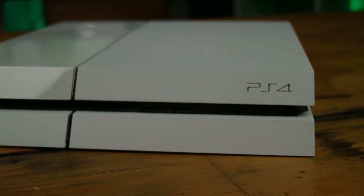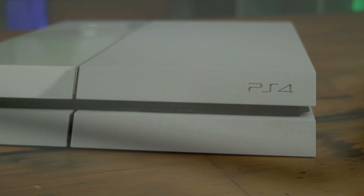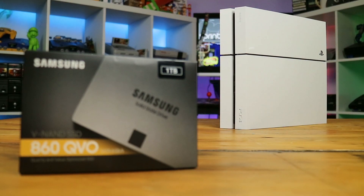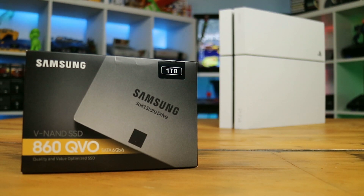With that out of the way, let's kick on and show you just how simple it is to replace that sluggish old hard drive with a new lightning fast SSD. Today we'll be using the relatively new Samsung QVO 1TB SSD for its generous capacity and relatively low price point.